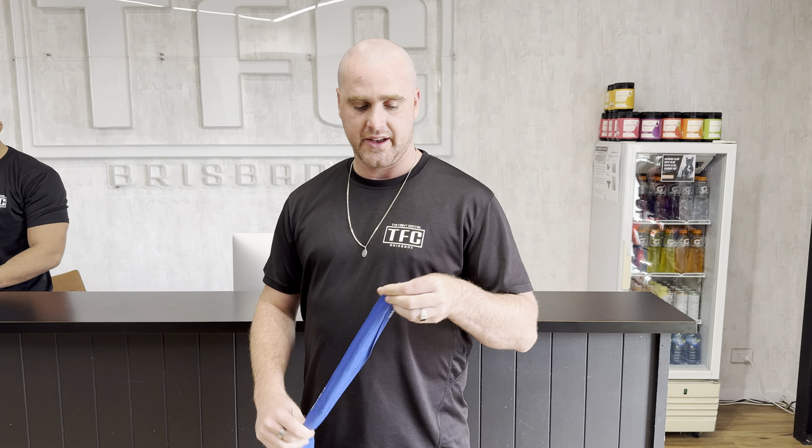Alright, so I'm going to run over how to wrap your hands. There's lots of different ways to wrap your hands. This is one of the most basic ways and I've done it for a long time and I've never had any issues with it, so I'll run through it with you.